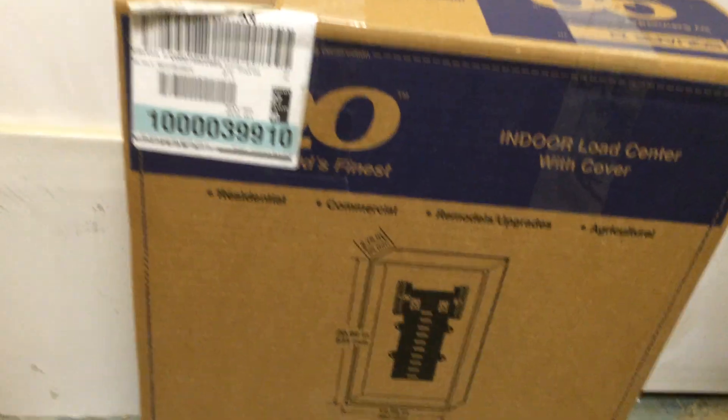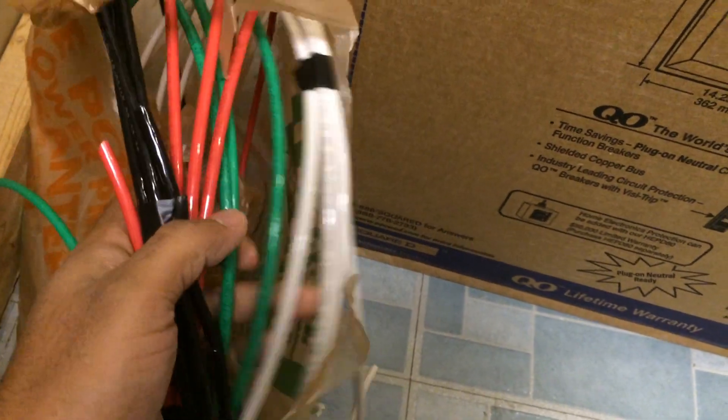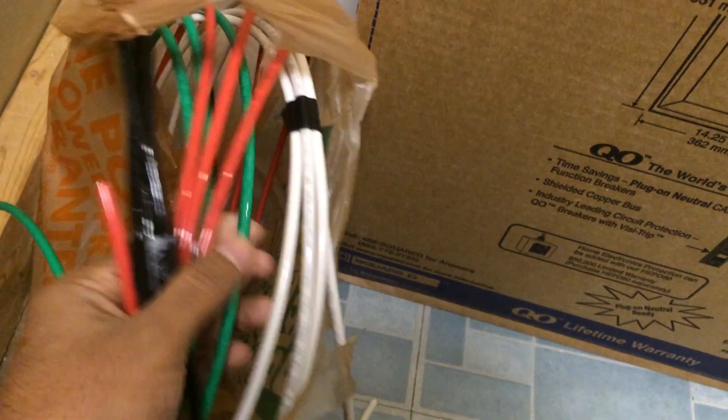Here is a quick video of all the supplies. Starting with the main panel — this is a 100 amp Square D QO main panel, and it comes with a 100 amp breaker.